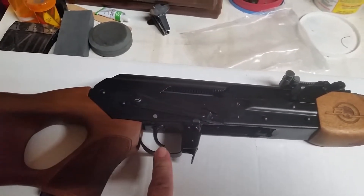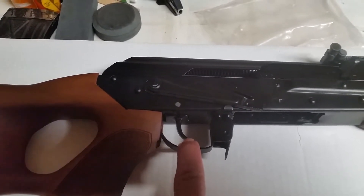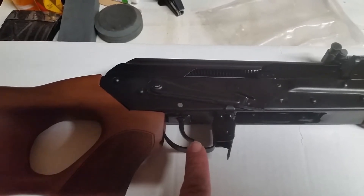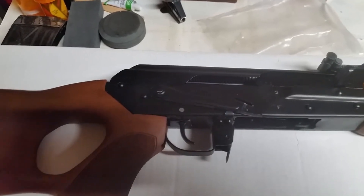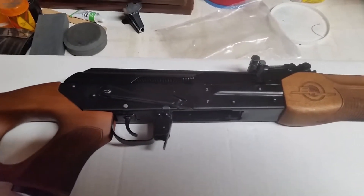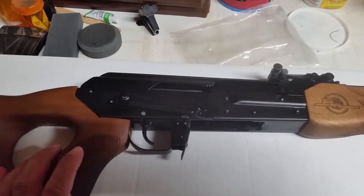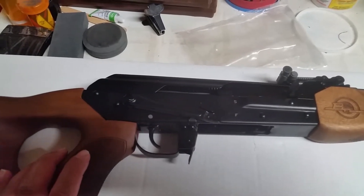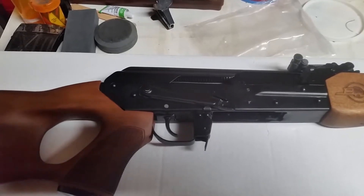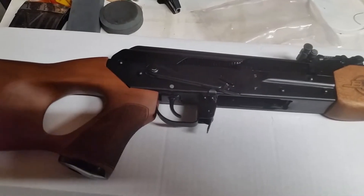Another thing to note: I always thought the Veper came with a G2 or aftermarket trigger. This one does not have any aftermarket markings, so it may actually be the factory trigger. I don't know if they have to put American parts on this for compliance, or if they don't have to because it's the thumbhole stock — the sporting version of the rifle — and I believe that's how they get around the stupid, ridiculous, nonsensical government red tape import restrictions.